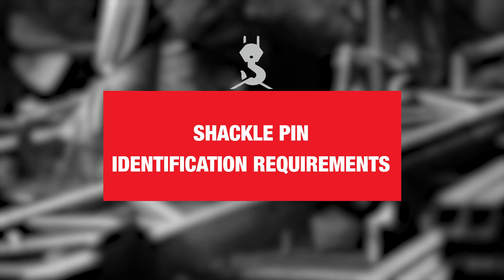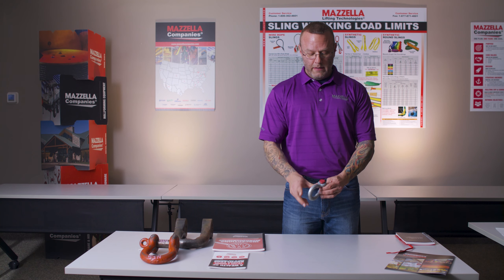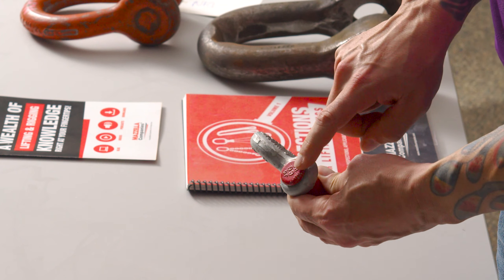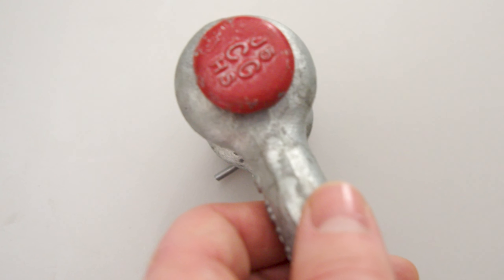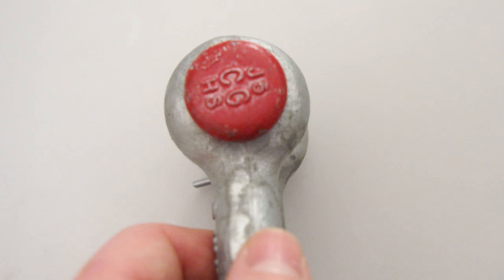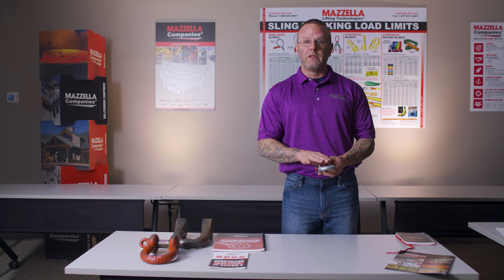On the shackle pin, the information is going to be somewhere on the pin. What you're going to look for is the name or the manufacturer — we've got Crosby Group, C-G — and then you've got the type of pin, which is HS for high strength. If you have a shackle and you cannot read any of that information, if you can't read the capacity, if you don't know the manufacturer or the size — maybe it's worn off — you're going to want to remove that item from service.